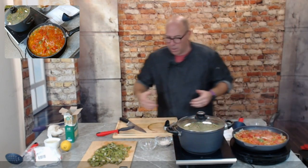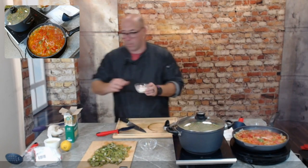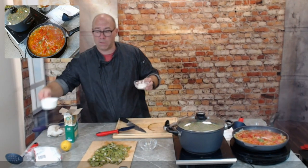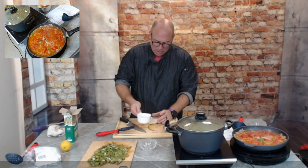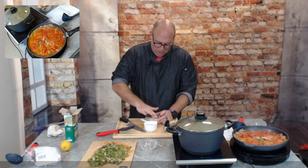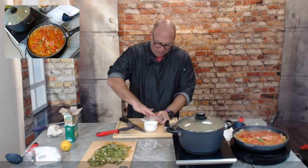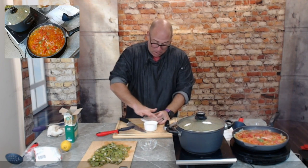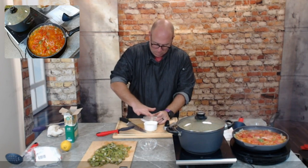For the okra and tomatoes recipe, the tomato mixture is starting to boil down. I'm taking a tablespoon of all-purpose flour and mixing it with about a third of the reserved cup of cooking water to make a paste. This is going to help thicken the okra and tomatoes and make it more of a sauce.